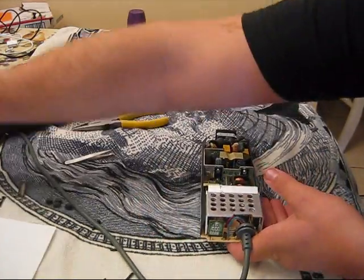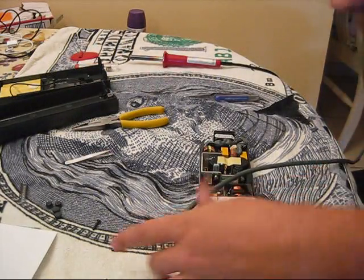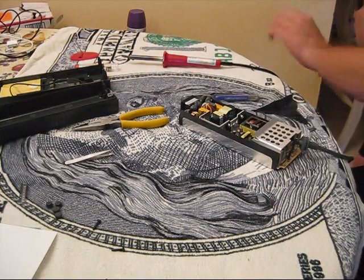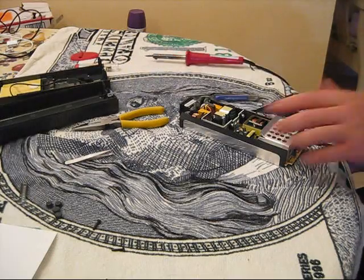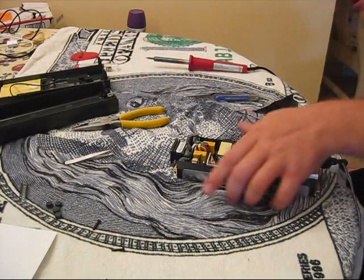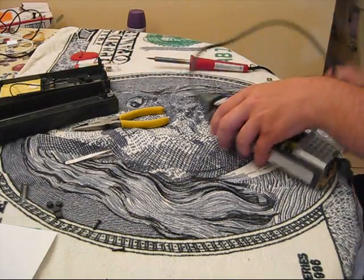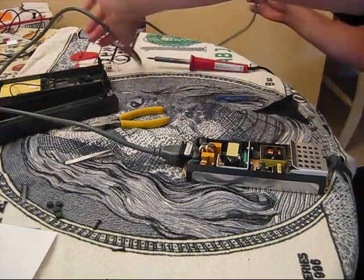Let's plug this in real quick and see if I got it. First, you've got to plug this side into the Xbox, because it won't turn on unless you plug it into the Xbox. And then this side — you should plug that in. It doesn't have to be in the housing for you to do this; this is just to check it. You want to put it back in the housing in just a minute.